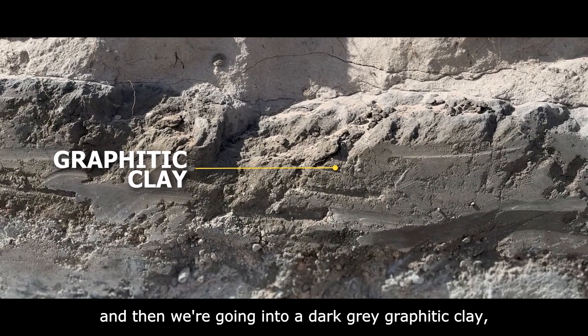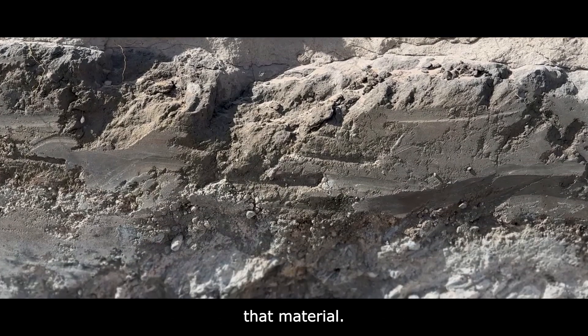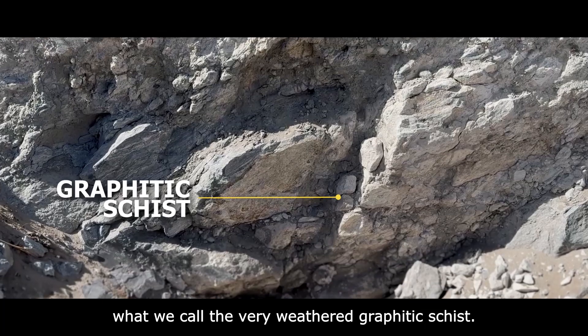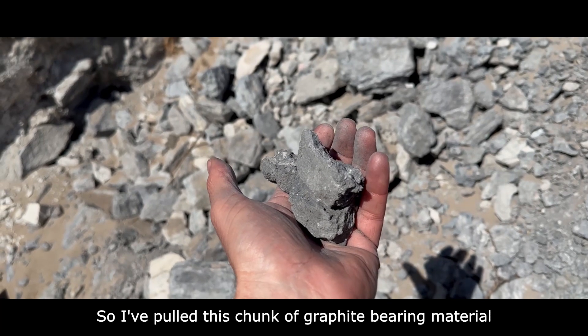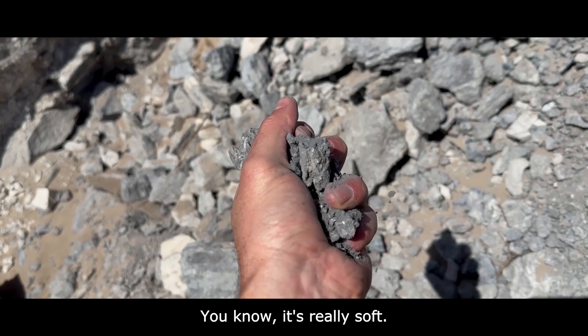That graphitic clay is quite graphite-bearing, and then we go down into what we call the very weathered graphitic schist. I just wanted to show you how soft this material is — I've pulled this chunk of graphite-bearing material from the bottom of the pit here and it's really soft.